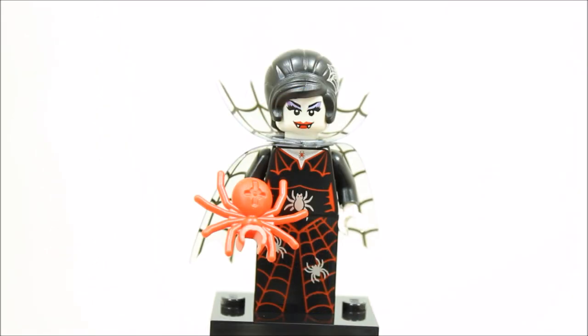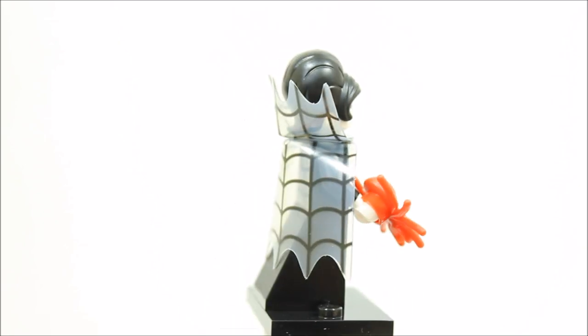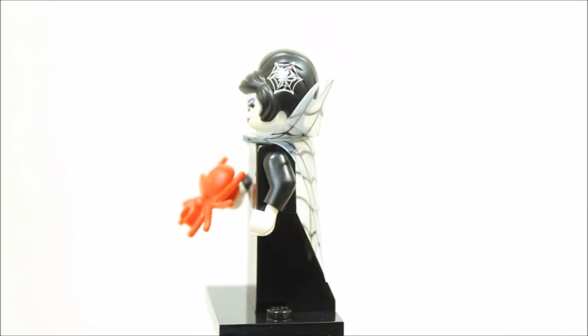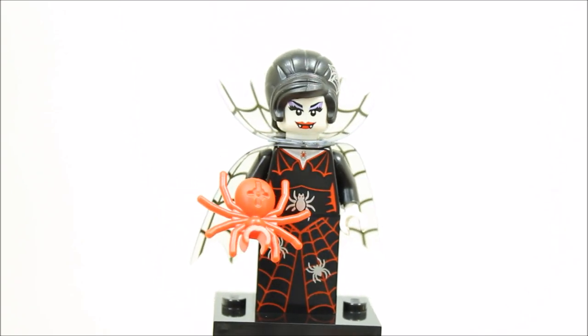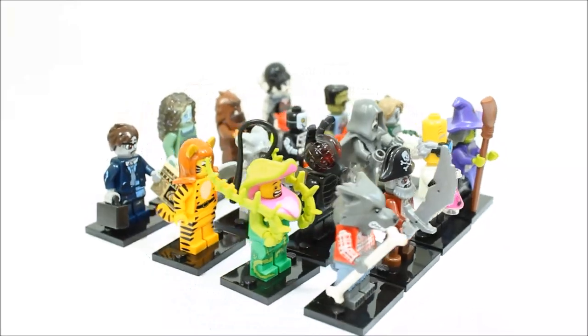The spider lady minifigure looks great with lots going on. It has a black brick dress piece with printed red spider web and white spiders. The black torso has printed red spider web with one white spider. It also has a white head with fangs and a black hair piece with silver spider web printed on. The spider lady has a dual plastic cape with printed black web and is equipped with a red spider. Overall, it's a great addition to the monster series with excellent detail and accessories.